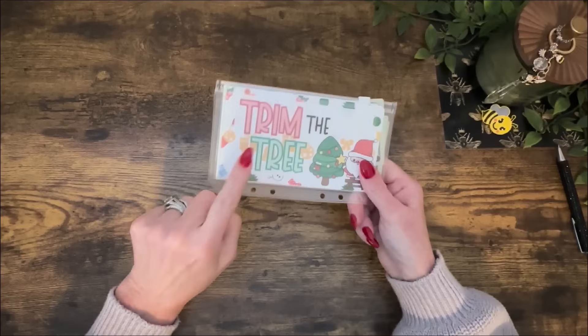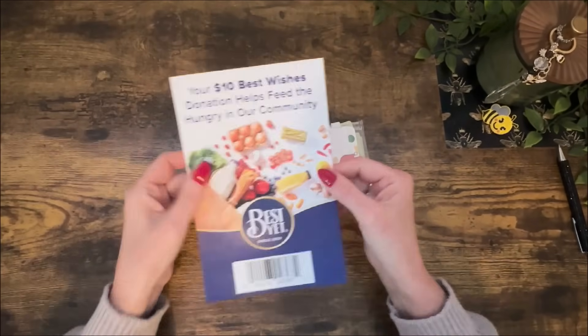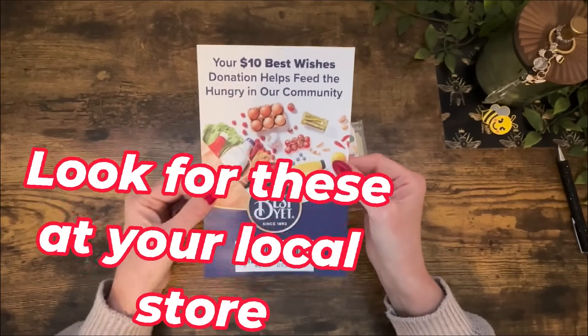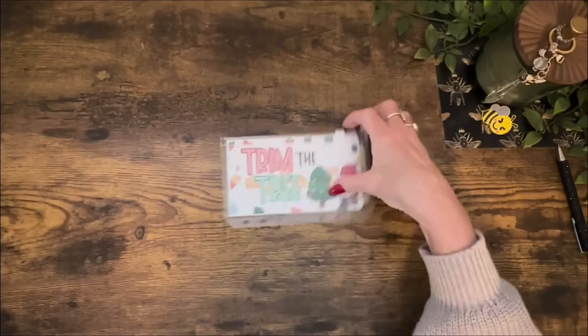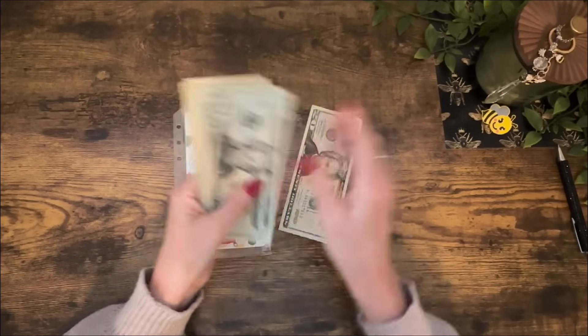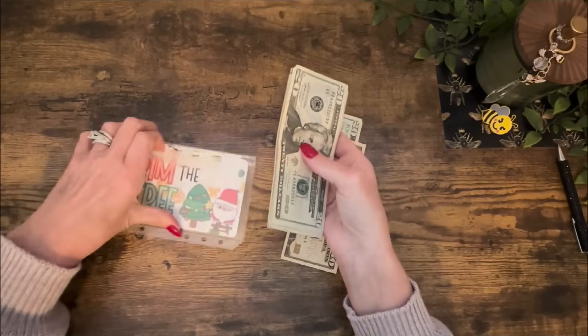One more envelope actually owes me some money — the donation envelope. I bought three items at the grocery store the other day for $10 a piece for my local community feeding families. So we take $30 from there and put the rest back.